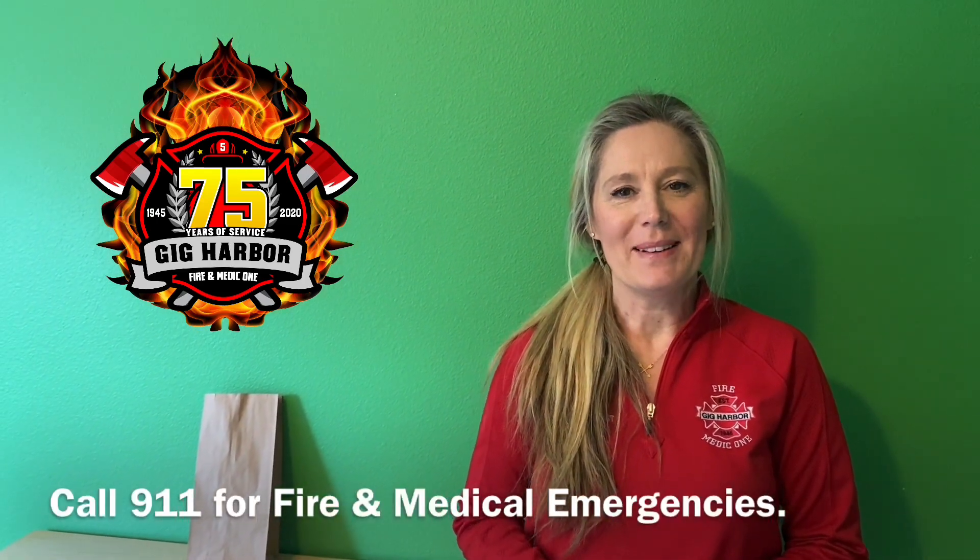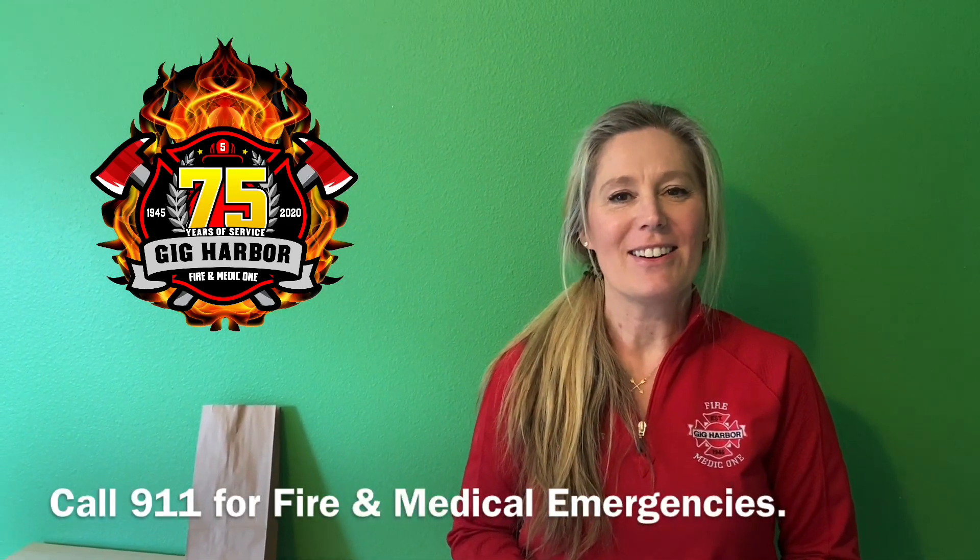Hi, I'm Tina with Gig Harbor Fire and Medic One, and I'm the prevention specialist here at the Gig Harbor Fire Department.